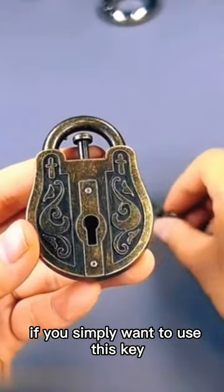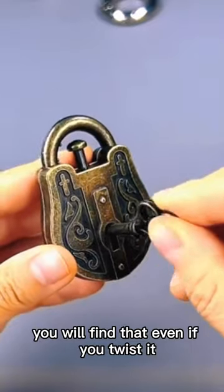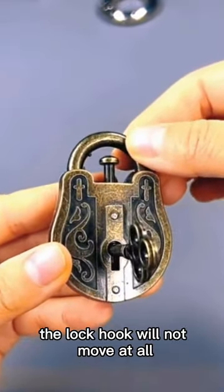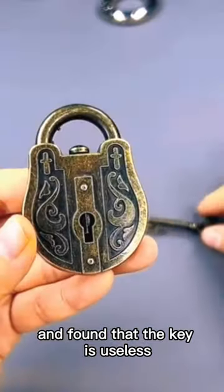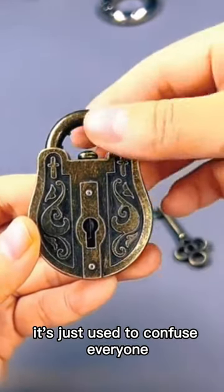If you simply want to use this key, it's a big mistake. You will find that even if you twist it until your hand cramps, the lock hook will not move at all — it can't be opened. After studying it many times, I found that the key is useless. It's just used to confuse everyone.